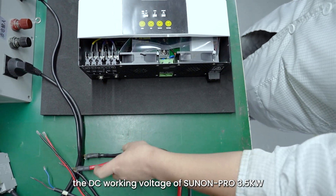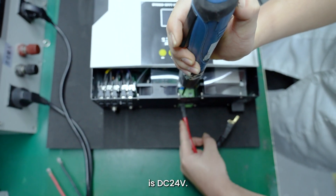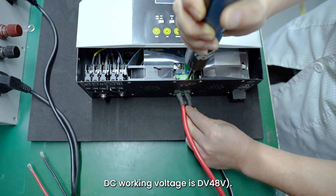Note: The DC working voltage of Sunnon Pro 3.5 kW is DC 24V. The DC working voltage of Sunnon Pro 5.5 kW inverter is DC 48V.